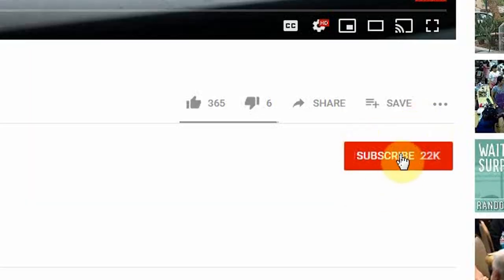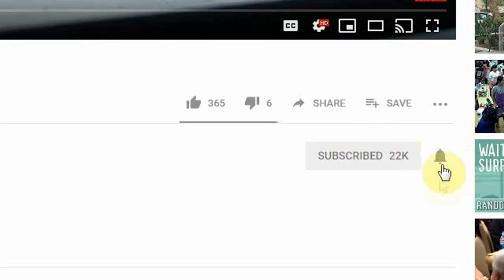Hey guys, if you're new here, welcome — we have a lot of fun here. Smash that subscribe button down below and turn on your bell notifications so when fresh content comes out, you're the first to know.